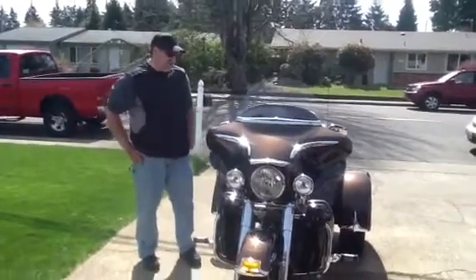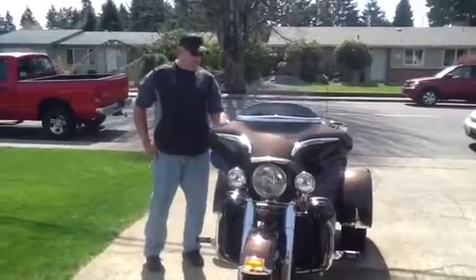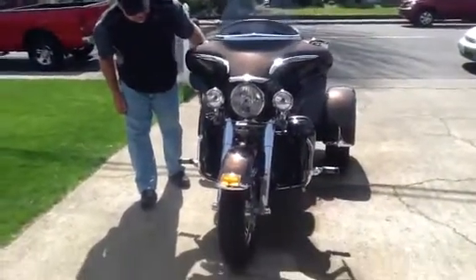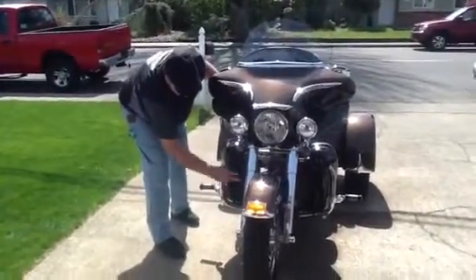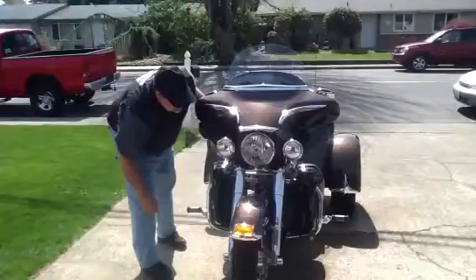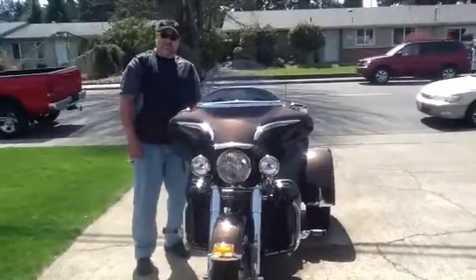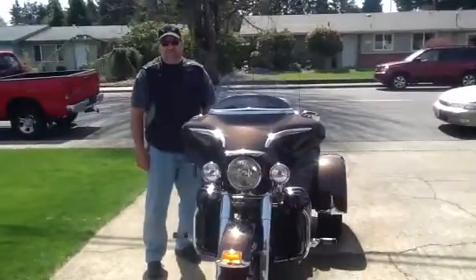This is the 2013 Harley Davidson Tri-Glide Ultra Classic, 110th Anniversary Edition. It came with some extras on it. My favorite that it came with are the chrome forks all the way — these look really sharp. The fun thing about this bike: Harley made 1,450 of them, and this is number 378 out of 1,450.